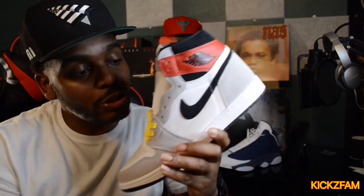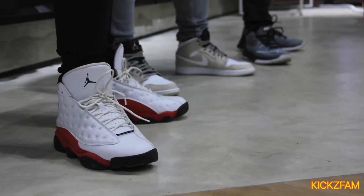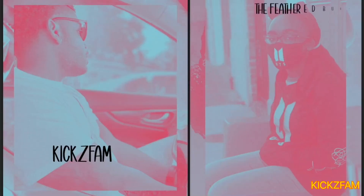Alright, we're gonna get out of here. I'm Big Maul, this is Kicks Fam, and this is the Jordan One Retro Smoke Gray. We out.